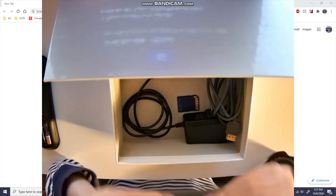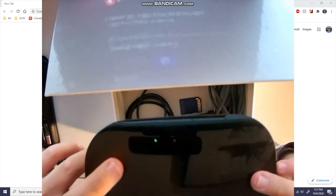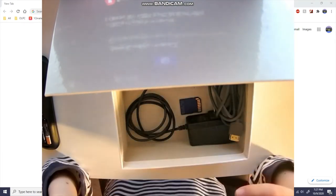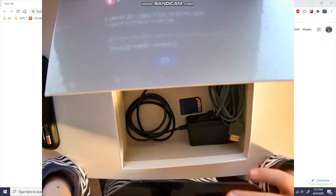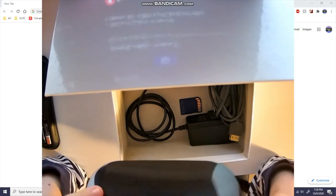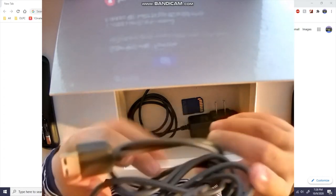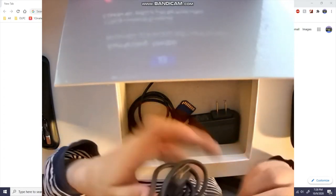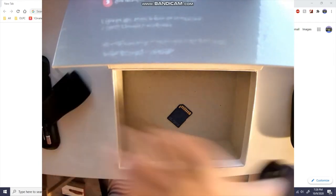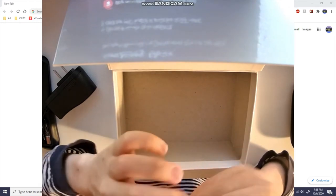Let's see the ports on the back — two USBs. You could probably plug mice in here since it's Android. There are two holes I'm guessing are vents. HDMI, Ethernet, AV — that's cool for the classic boys. What's that — optical audio? And a power port. And here's a very neatly wrapped HDMI cable.